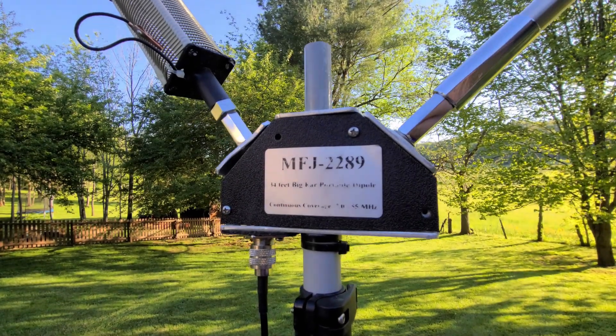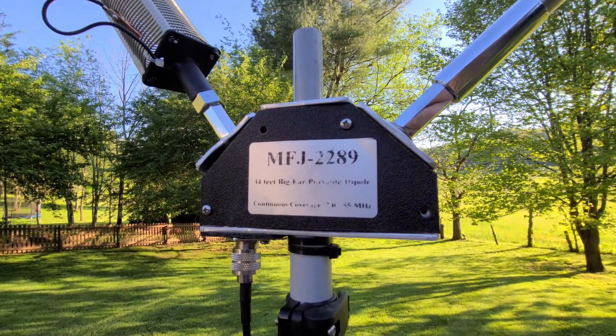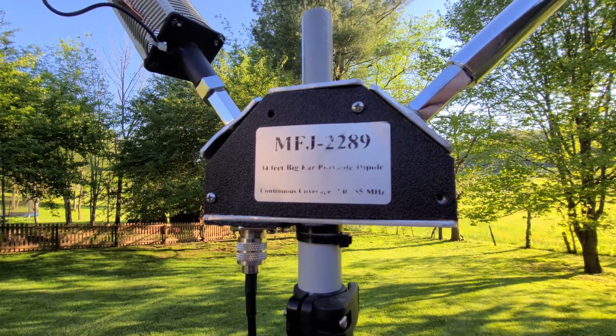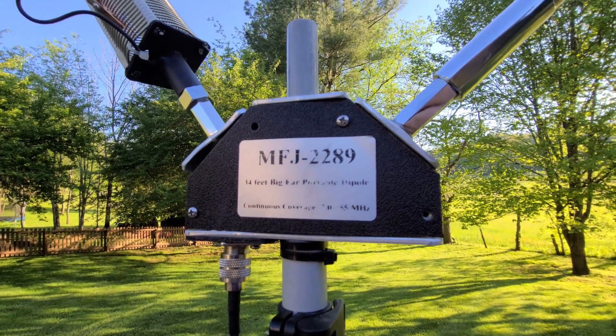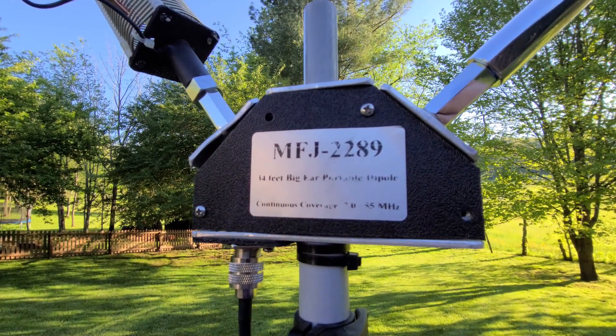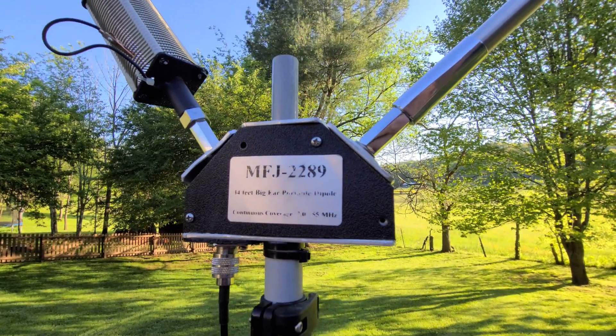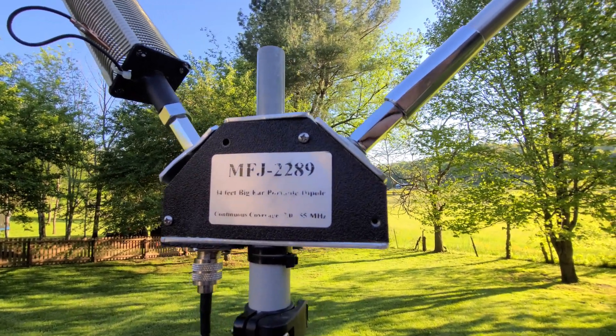Alright folks, what are we testing today? It's the MFJ-2289 34-foot Big Ears portable dipole. This is a really cool antenna. We did a Part 1 where you got a chance to see how to set it up, but we didn't go into a lot of detail as far as making contacts and checking SWR, because Chris and I have learned a lot since then.